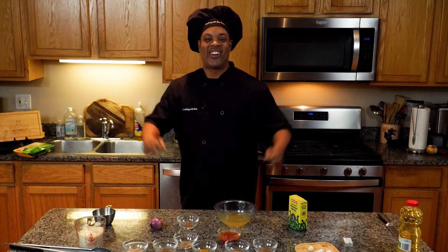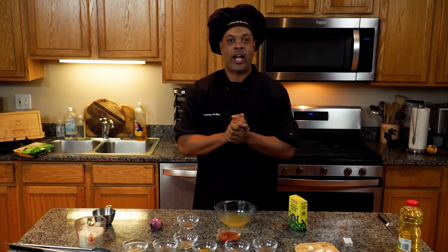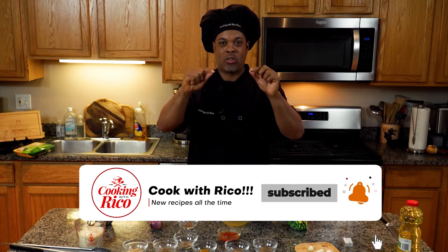Welcome back to another great episode. I am ready to go with each and every one of you guys. I'm just another cook, everybody. So don't forget, subscribe to my YouTube channel. Make sure you subscribe right away. It's about to be on.